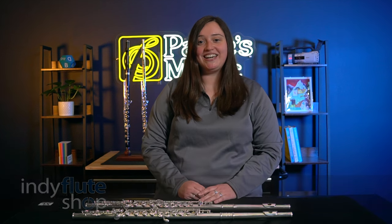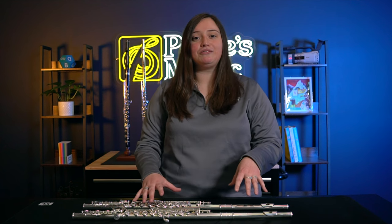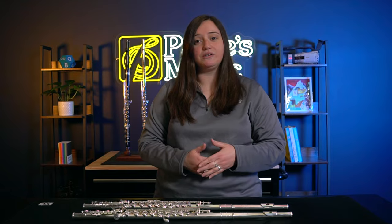Hi, all. This is Katie with the Indy Flute Shop and I have some Trevor James flutes to showcase for you today. I have two intermediate level flutes, the Chanson and the Virtuoso.